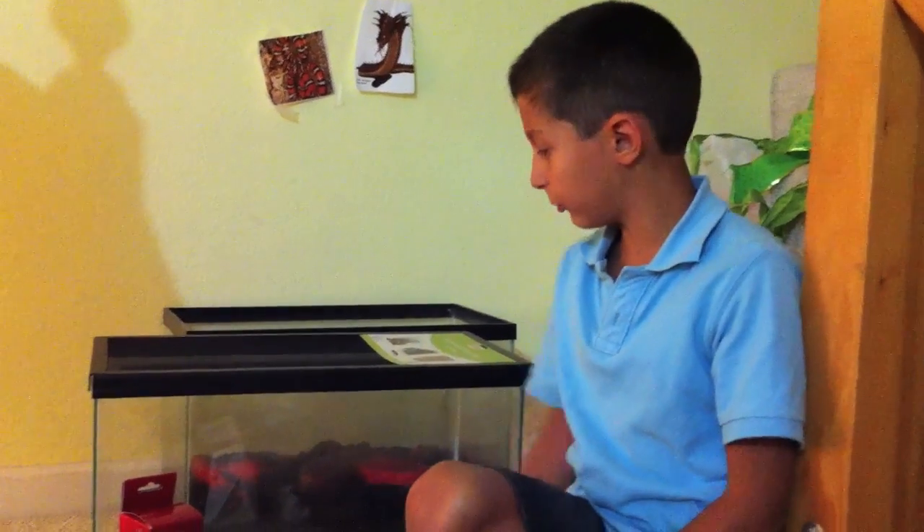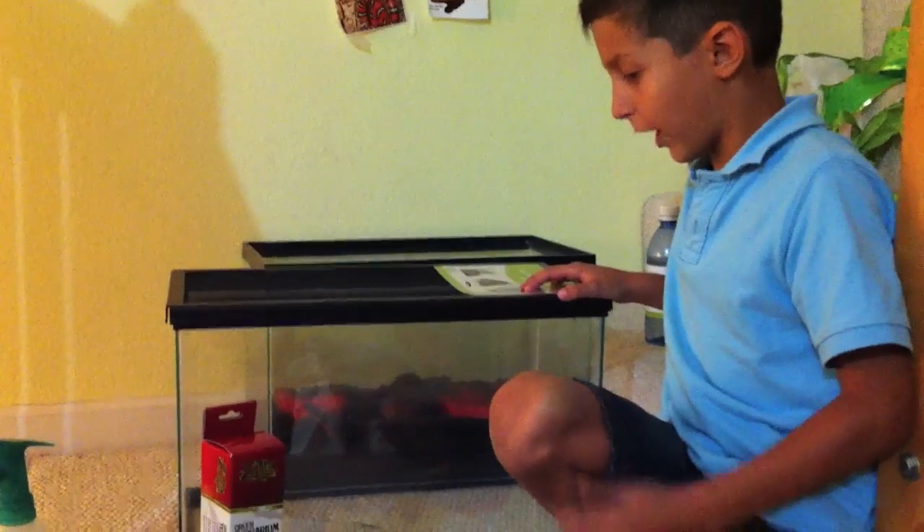Hello everyone, I'm Stefan. I'll show you how to make a basic leopard gecko habitat.